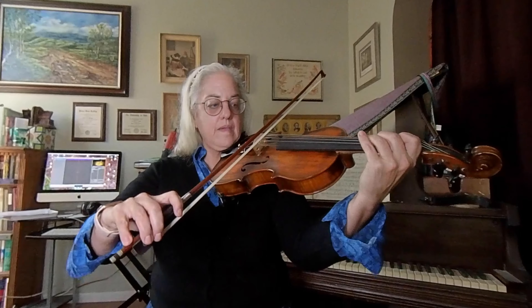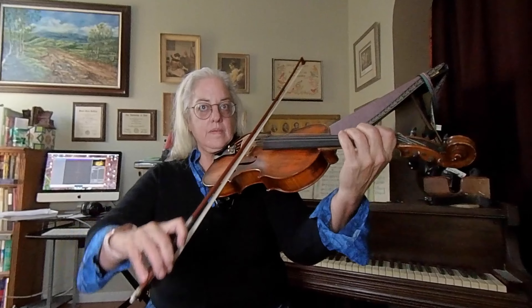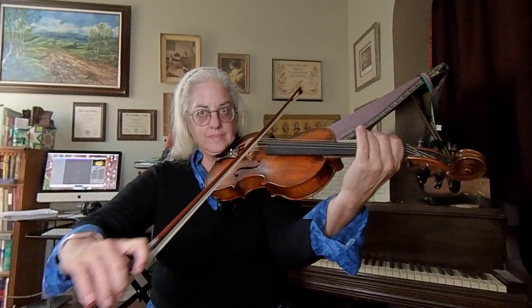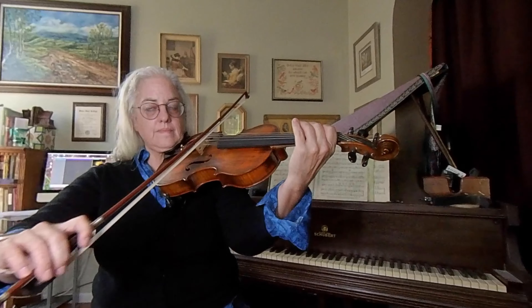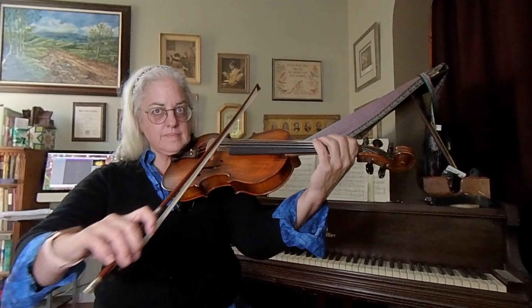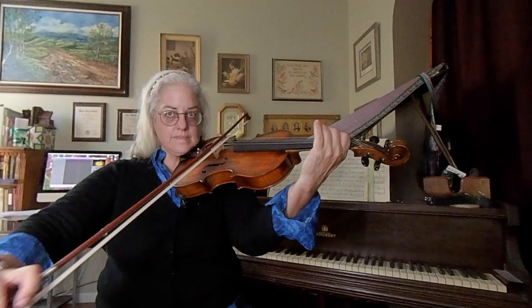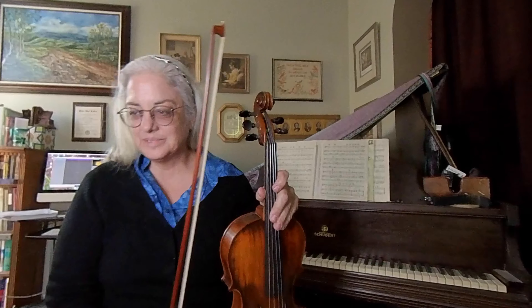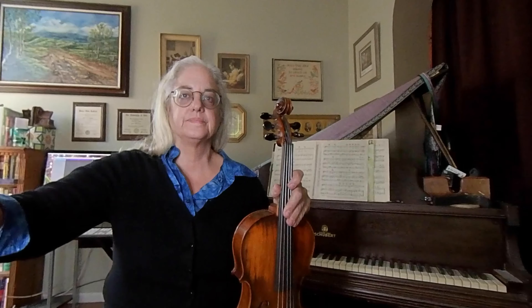One, two — get that beat. One, two, ready, play. Nice job! So let's go on now to the Twinkling Medley in D major. Here's the metronome — look ahead and get your bow set.